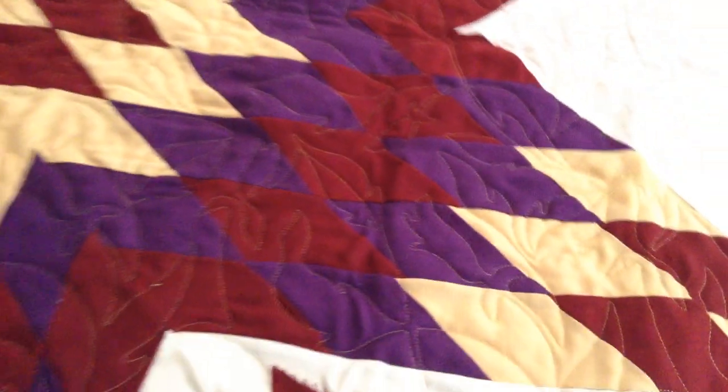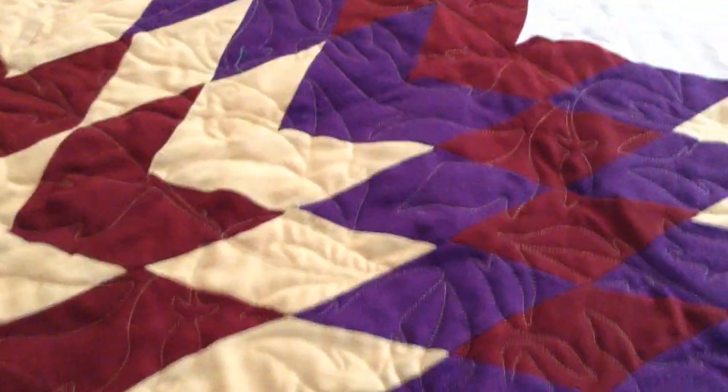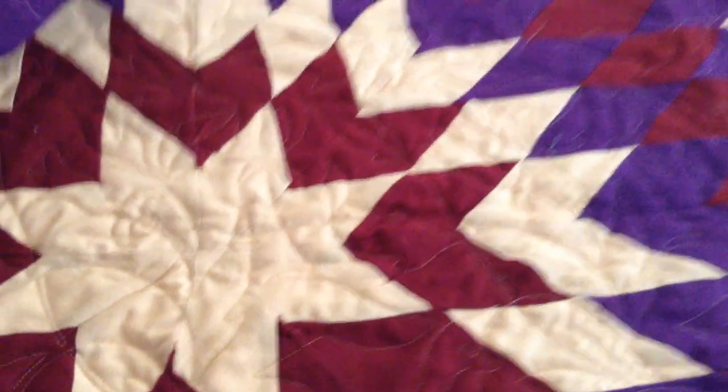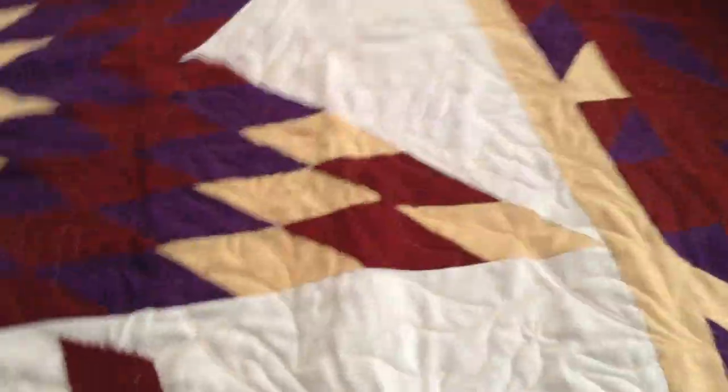Oh, it made a lot of mess. But it is gorgeous — I love it. I love the colors and how they came together. And also the backing.